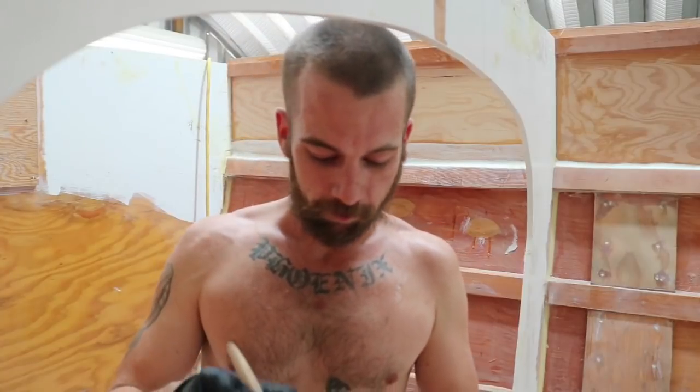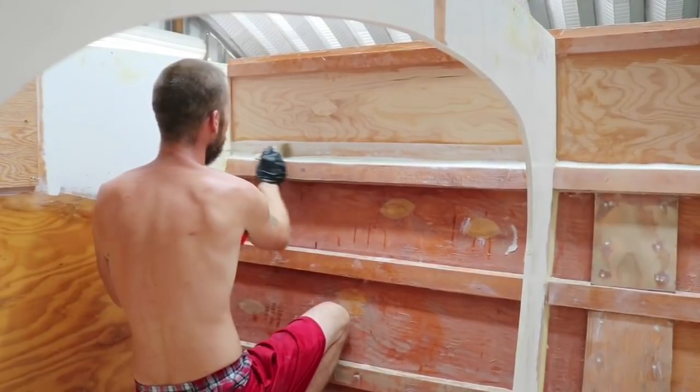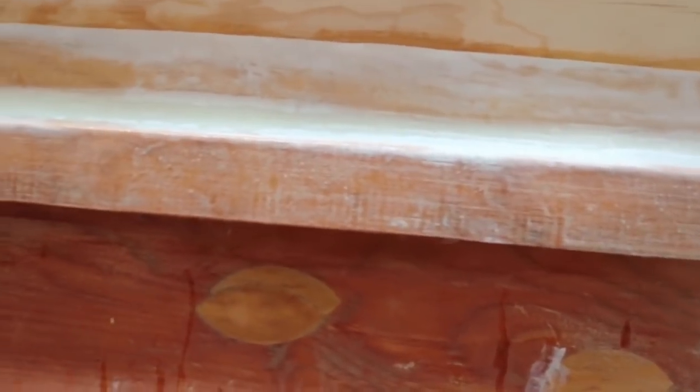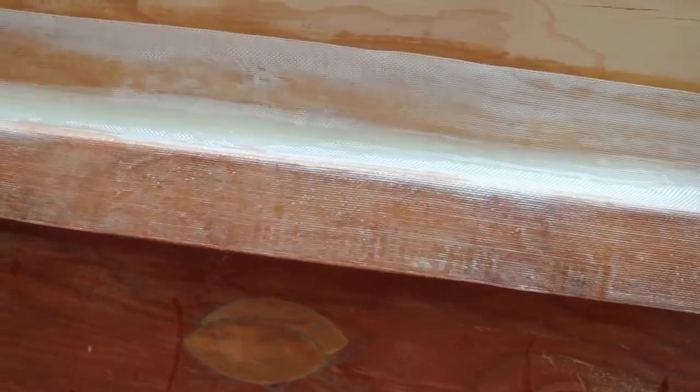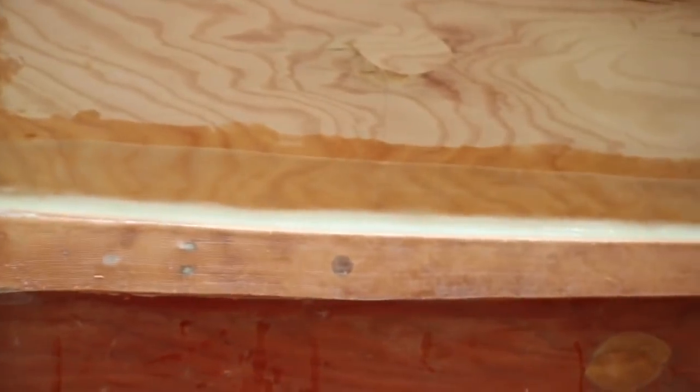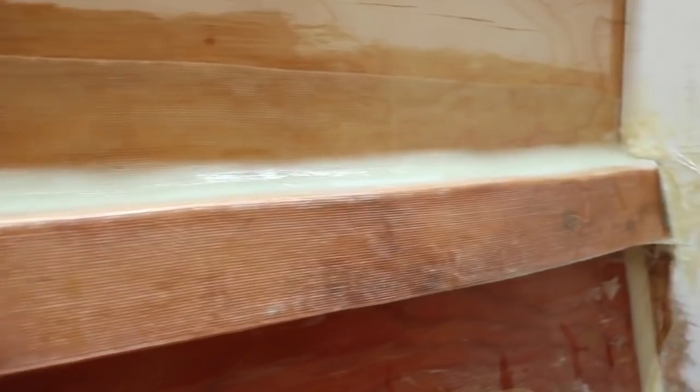Bubbles aren't the biggest problem in the world — you can sand them out and fix it later. But you try to avoid it as much as possible. See how it's white up there and disappeared on top of the stringer? The bottom part is wetted out enough; the top needs a little more. And that's how it looks when it's done. Only got about 200 feet left to go — no problem.